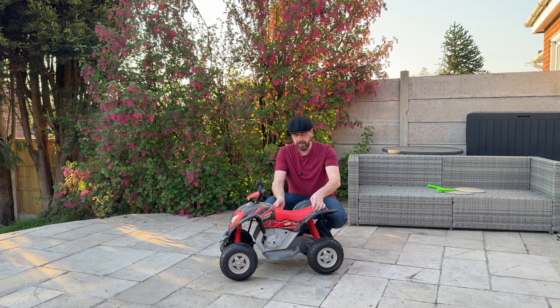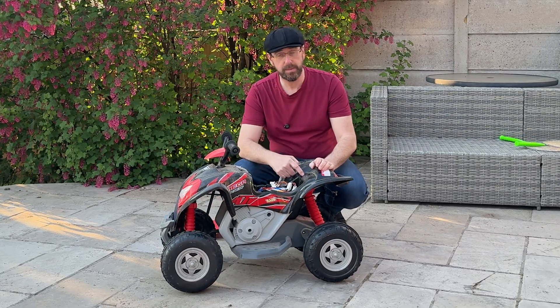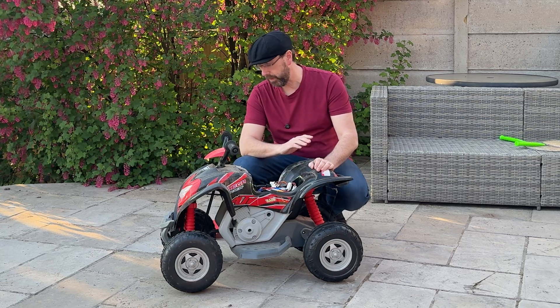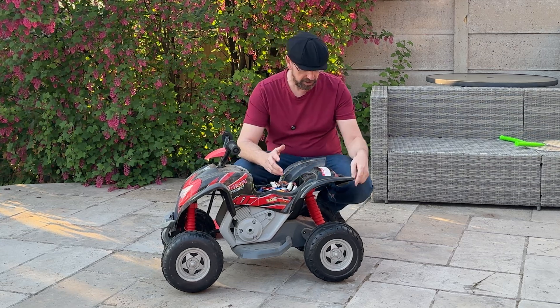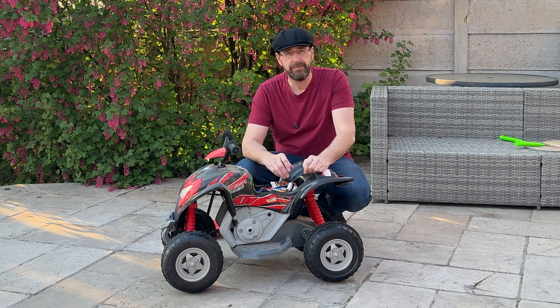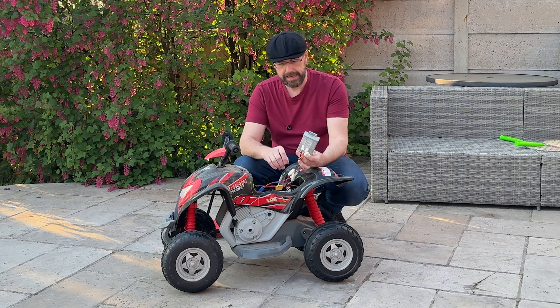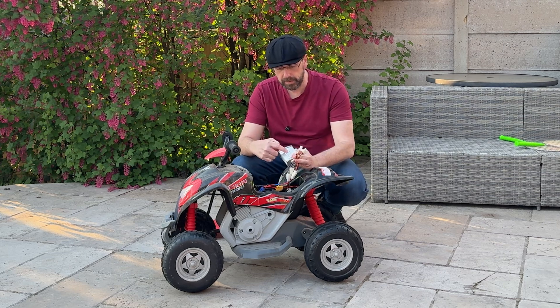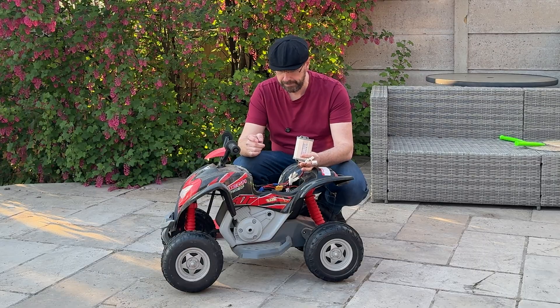So we have stripped out the old electronics inside. Originally this was a six volt quad bike and we did a little upgrade to a 12 volt system with two 12 volt motors, but even with that it's not good enough. So this time around we have a 24 volt speed controller from an e-bike.